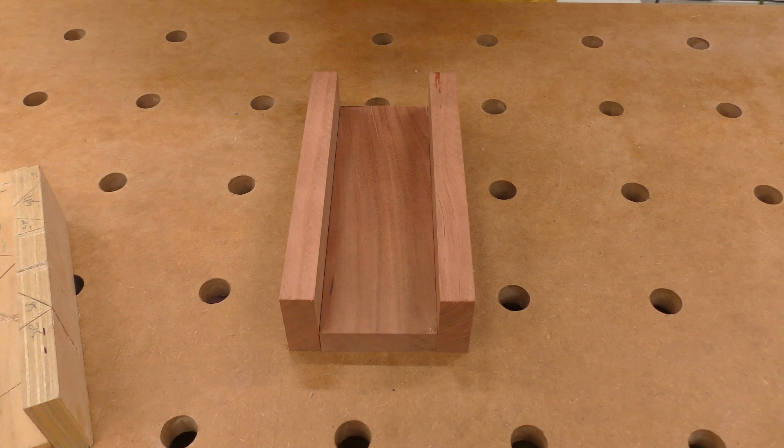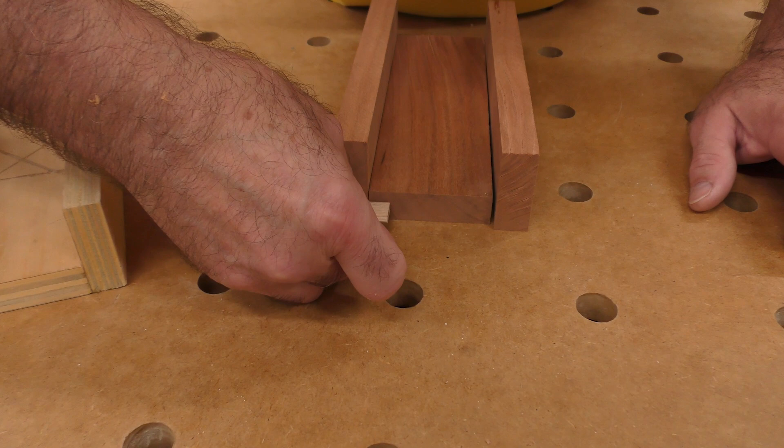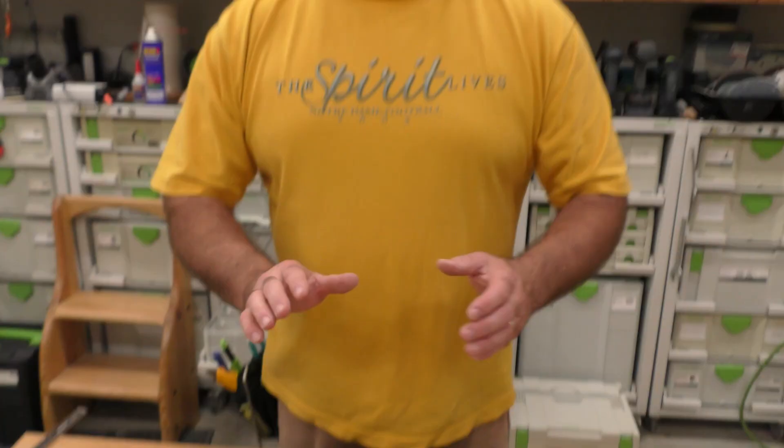I'm going to choose the right domino for this butt joint. Rule of thumb is a third-third-and-a-third: this material is 18 millimeters thick, so divided by three is six — you might think to use a 6x40 domino. But I'm going to use a 5x30 because I don't like to mess around with my settings. With a 6x40 I'd go 15mm one side and 25mm into the other, but with the 5x30 I go 15 and 15. Now I'll orient my domino machine on the back side, perfectly flush with the bench top.